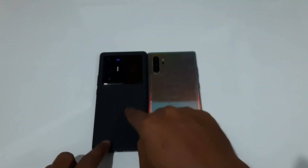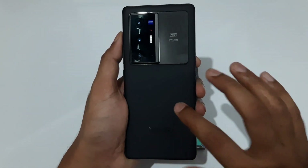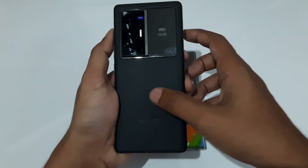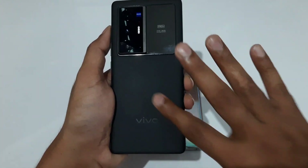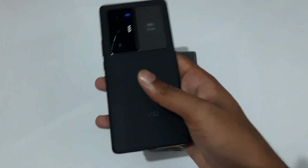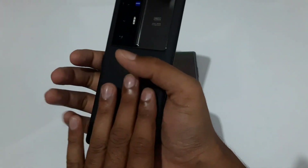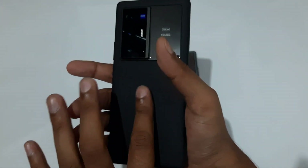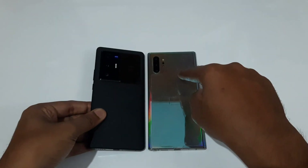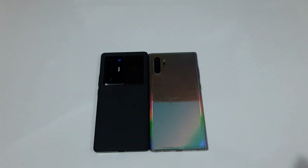Comparing the backsides, the X70 Pro Plus uses a Fluorite AG material that feels really soft, almost like a leather touch — very comfortable and soft to touch even with its thickness. The Note 10 Plus also has a nice in-hand feel. But because of the lower weight and thinner profile, I give the design win to the Galaxy Note 10 Plus.